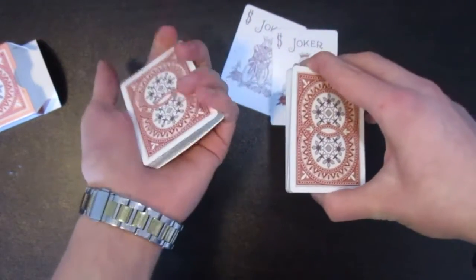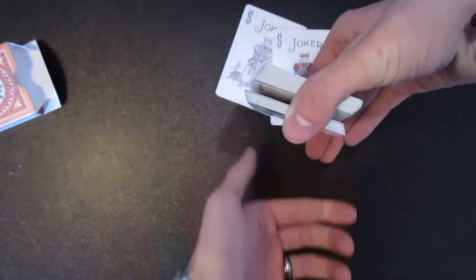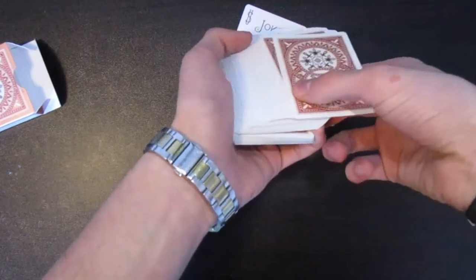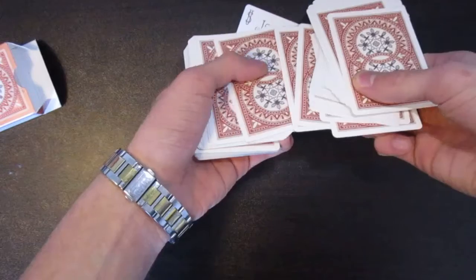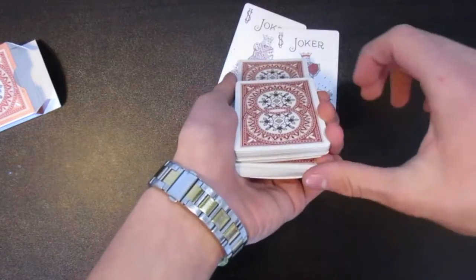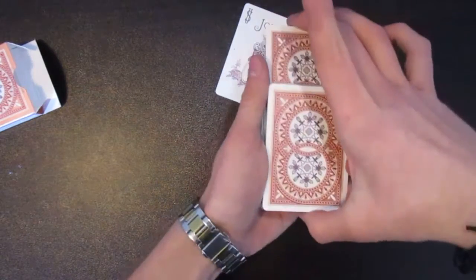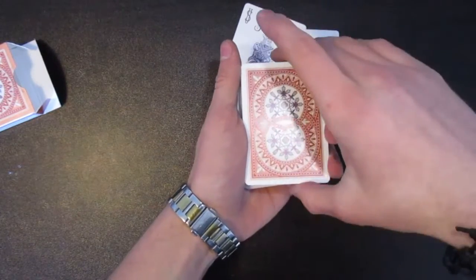Hold it with your thumb. You're going to swing cut the bottom half, place it on top, maintaining that break, and then getting it back into a pinky break. Then spread out the cards and ask the spectators to select one. Say they choose this one here — you outjog that card, and when you square it all back up with that card outjogged, you still have that pinky break on that top ace there. When you square it all up, just like this — at this point you're forcing the card.